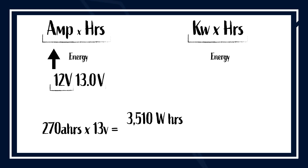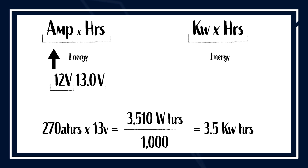In this case, we have 270 amp hours times 13 volts equals 3,510 watt hours. And if you want to go to kilowatt hours, you divide by 1,000 — so that total battery capacity is 3.5 kilowatt hours.